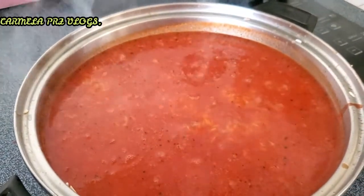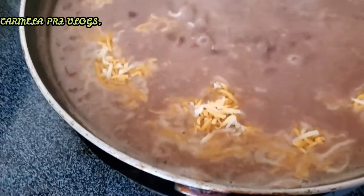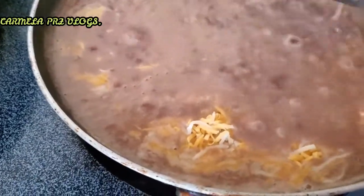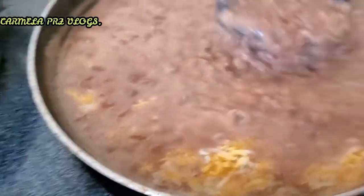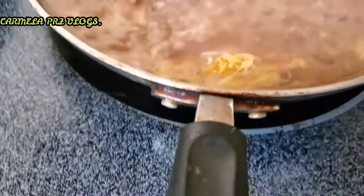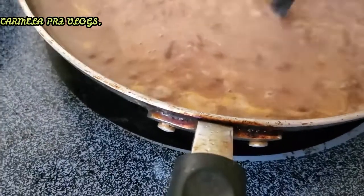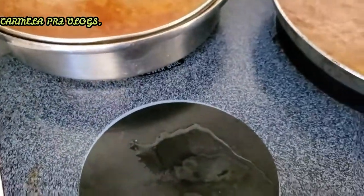Vamos a preparar los frijoles. Aquí estoy terminando de hacer los frijolitos. Bastante quesito para que salgan bien güeritos. Ya le apago — ya están, hirvieron, están listos para comerlos. Vamos a checar el arroz a ver cómo está.